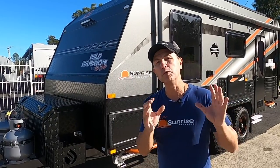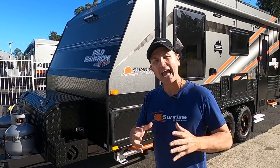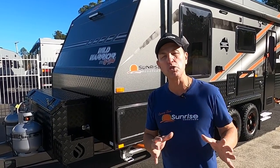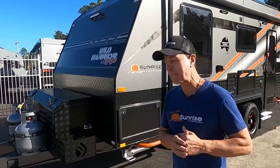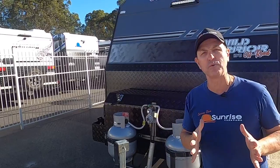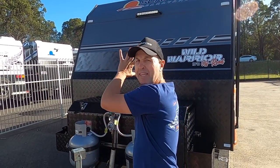At the time of doing this video, this van is in stock and available for immediate delivery right here at our Burpingaro dealership at 290 Eastern Service Road, Burpingaro. Let's start — the Sunrise Wild Warrior 19 foot 8 has got an airbag suspension underneath and 16 inch wheels. We'll walk through from the front towards the back and I'll show you underneath as well.